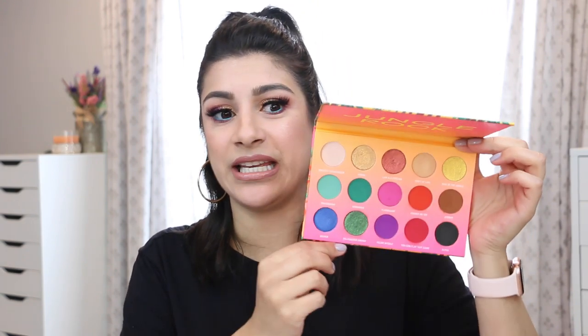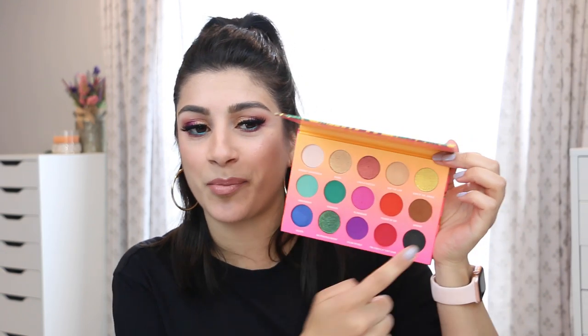I did swatch all of these — I apologize that in the swatch video I forgot to swatch the brown one, but it's a brown shade so I'll describe it. The creator named these shadows with a jungle theme: King of the Jungle, Don't Be Lying, Liar and Cheater, Big Peacock Energy. The brown one has a name I'll let you figure out on your own.